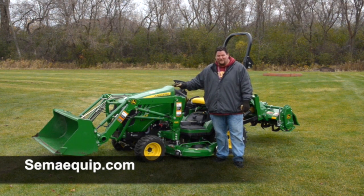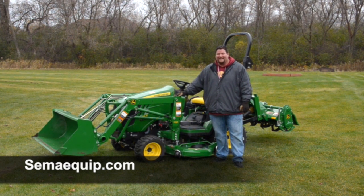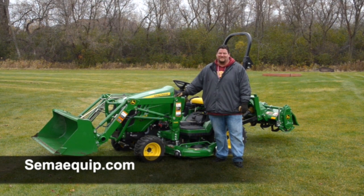Go to SEMAEquip.com and get this tractor, the 1025R. I'm telling you, you're going to love it — the versatility, all the things that it can do, the Auto Connect deck, the big mowing deck, everything. You can get it.